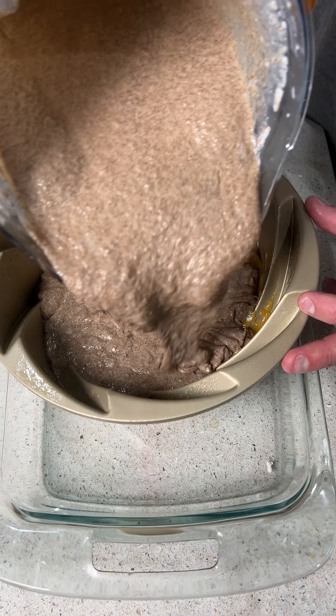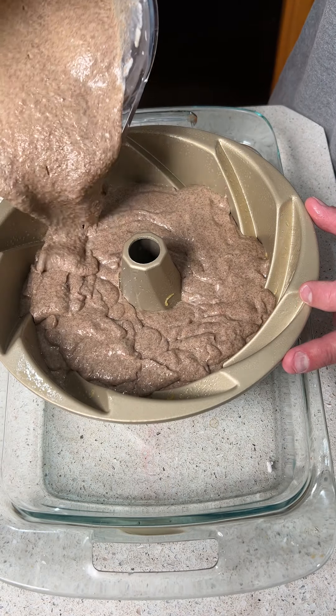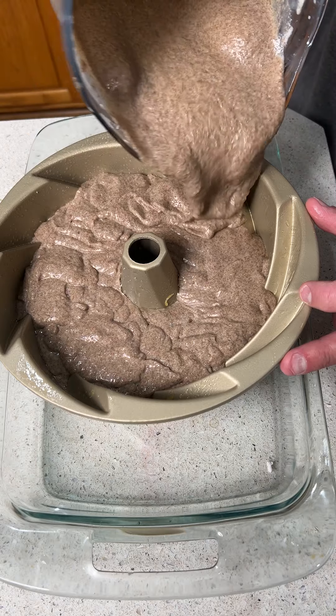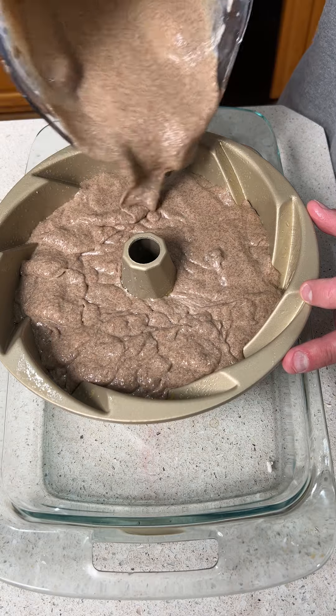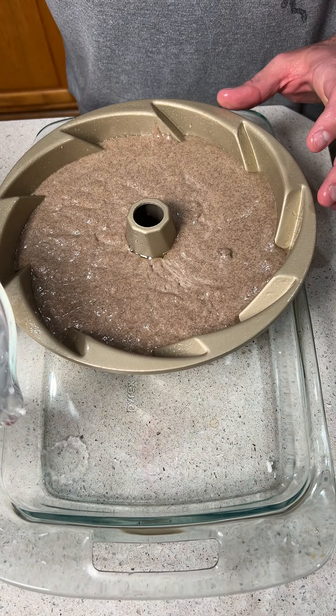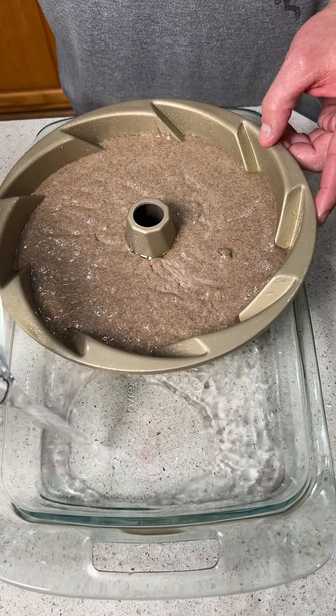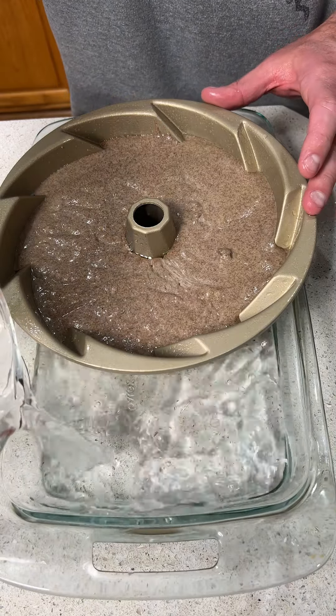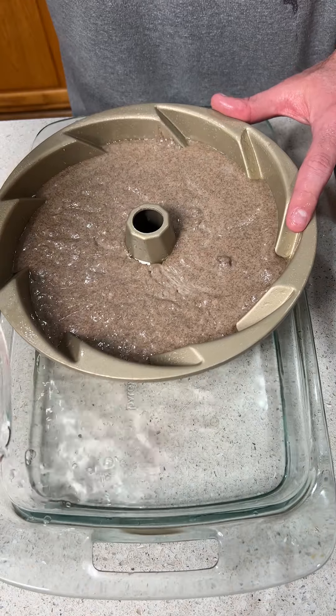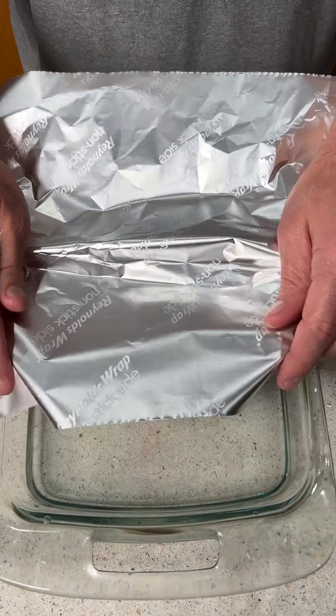We're going to throw this in the oven for one hour. Fill it about to the right level — not completely full. Pour some water into the dish, and we want to make it about half full of water. This is going to help evenly cook this in the oven. Then we want to cover this with some tin foil.